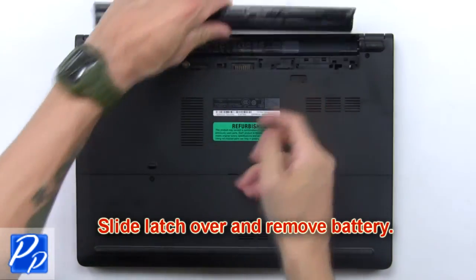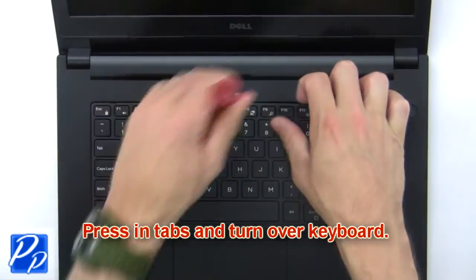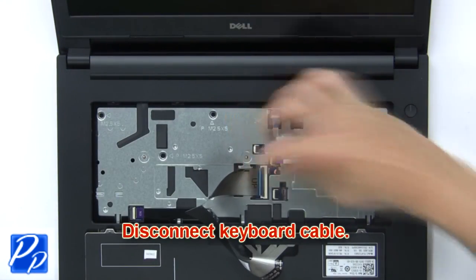Slide the latch over and remove the battery. Now press in the tabs and turn over the keyboard. Then disconnect the keyboard cable.